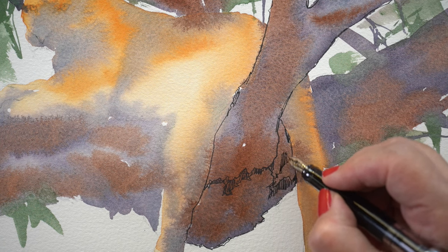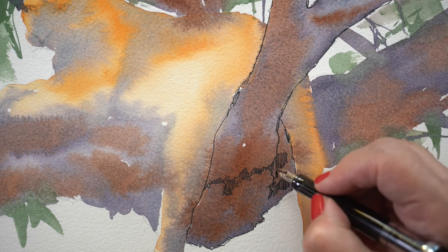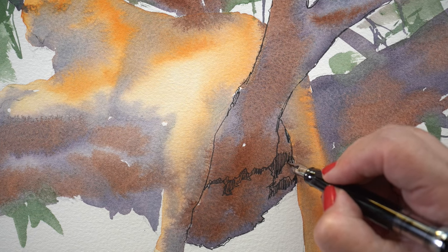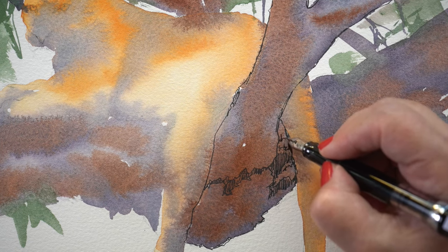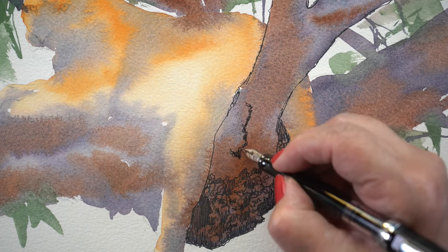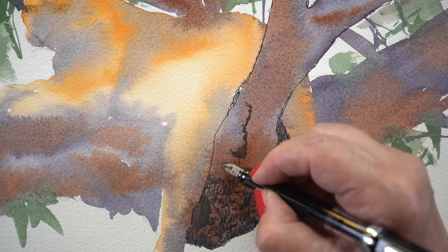Ironically my favorite part was drawing the wood. I love drawing any kind of tree trunks, wood, anything like that. I probably need to do this a few more times to get it out of my system, but I love this kind of detail. It's doodling, but doodling while creating something at the same time.